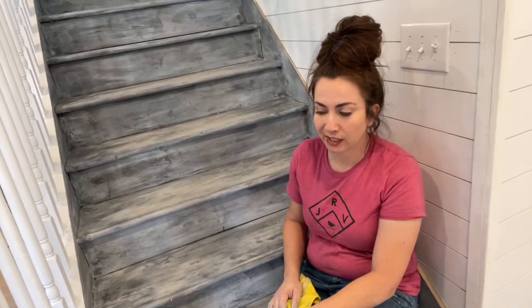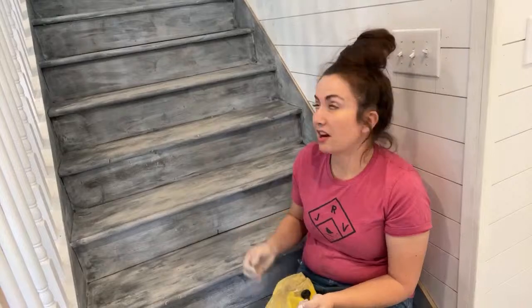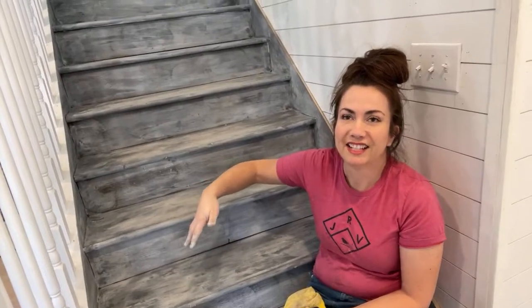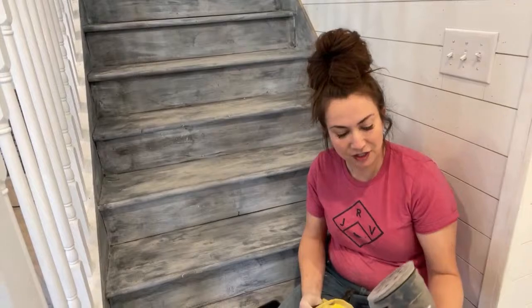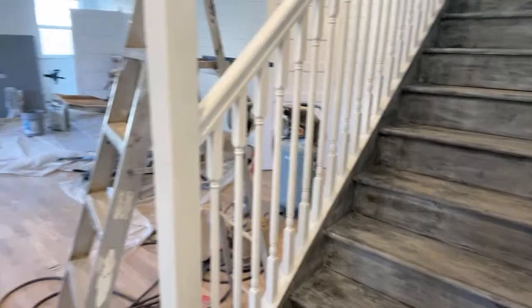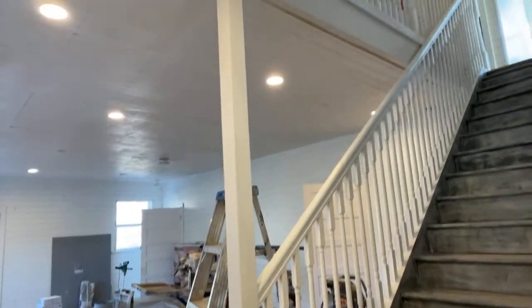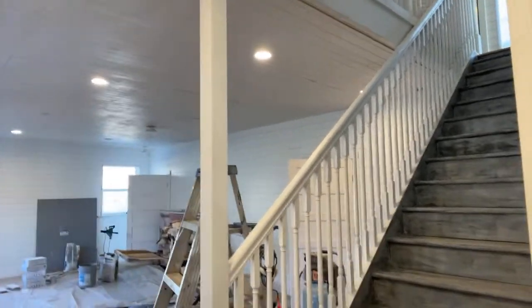Way better than if I had put a liquid sealer — people can walk on them right away, and if anything happens I just bust out my white wax and touch it up. After 30 days they're going to dry so hard. They'll wear great over time, they're wipeable, and you can clean them with soap and water. I literally just slapped the paint on and started distressing before it was even dry — I didn't have time for it to dry.